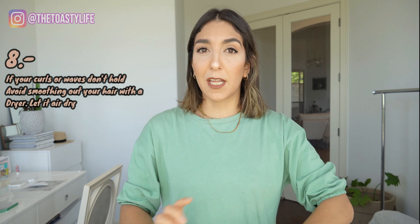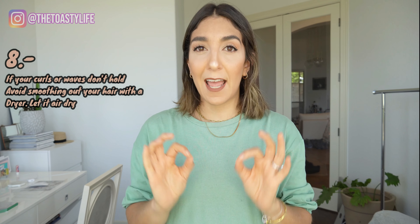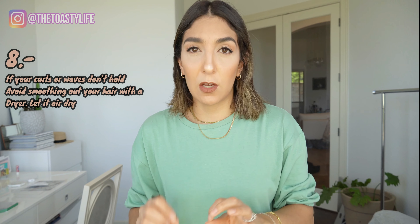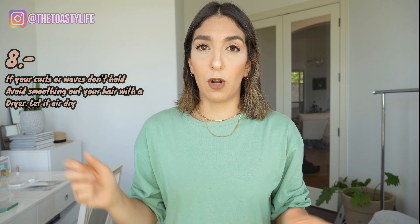This isn't done - maybe I should have sectioned off. Next, another tip I want to share is I've heard the comment that some girls have trouble holding their curls. So here's a little trick. If you have really straight, heavy hair, I would avoid blow-drying your hair or smoothing it out with a brush and a blow-dryer.